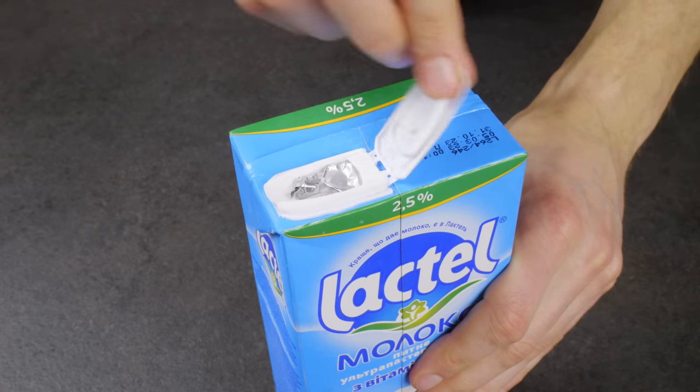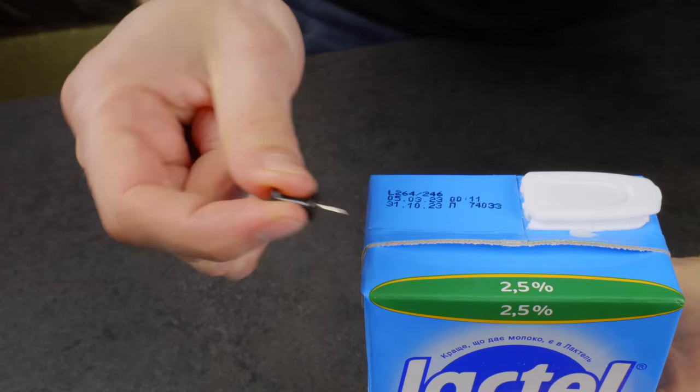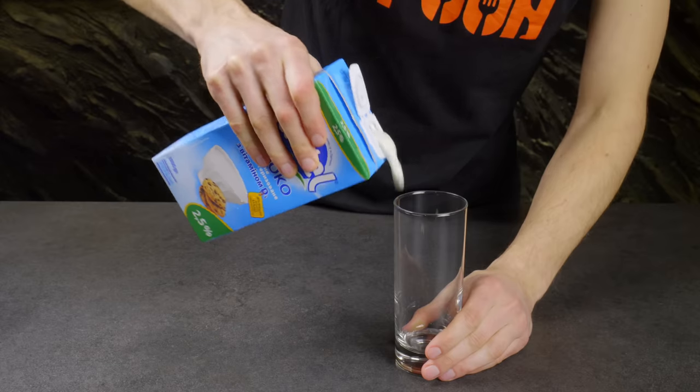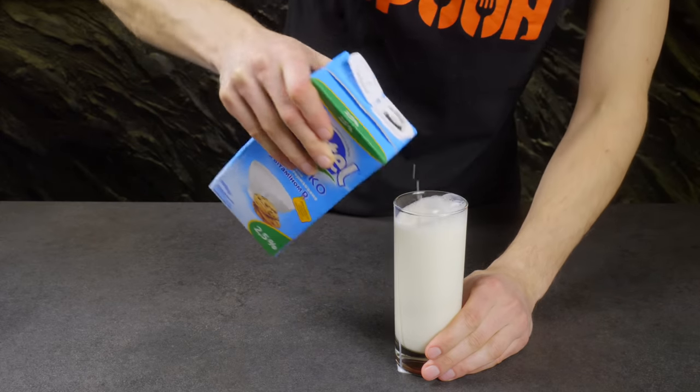Pouring milk from a carton without splashing anything around can be very difficult. But there is a solution: you need to make a few holes in the opposite side of the carton to allow air to flow. For storage, you just need to seal the holes with tape.